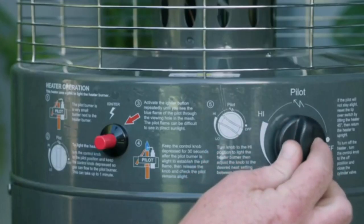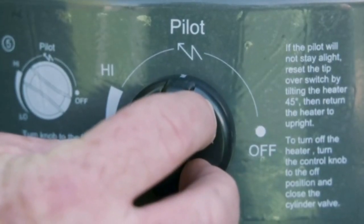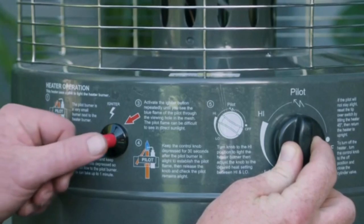Turn the control knob to pilot position. Be sure to keep the control knob depressed so gas can flow to the pilot burner. Remember, this can take up to a minute, so be patient. With the control knob still depressed,